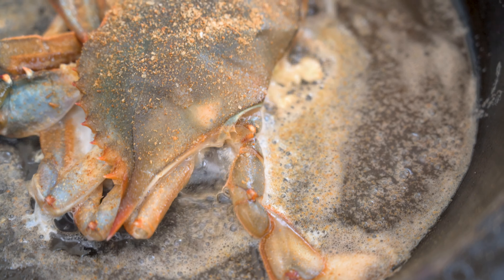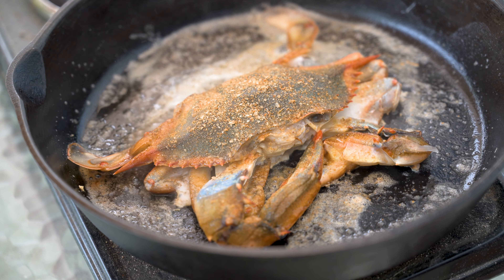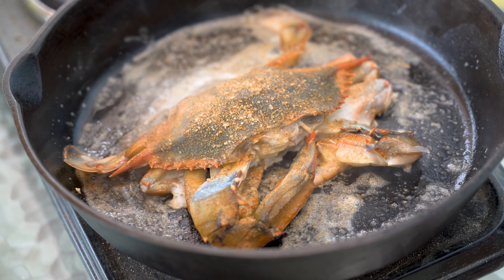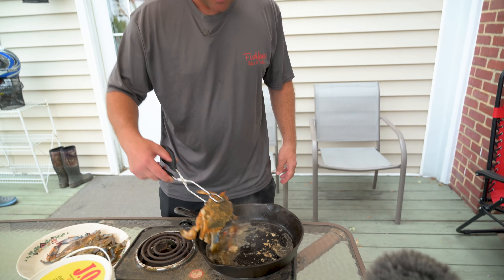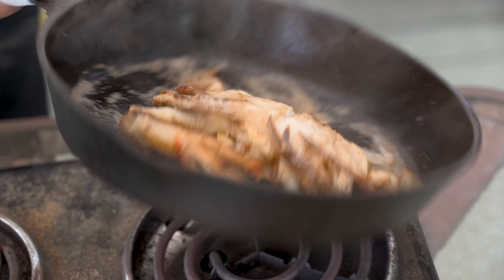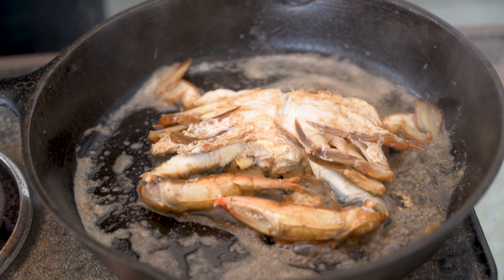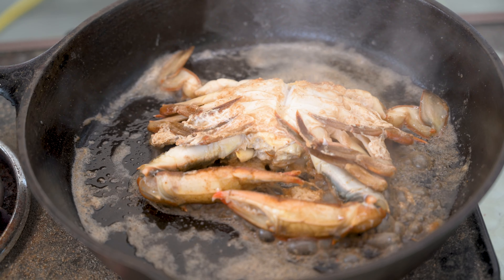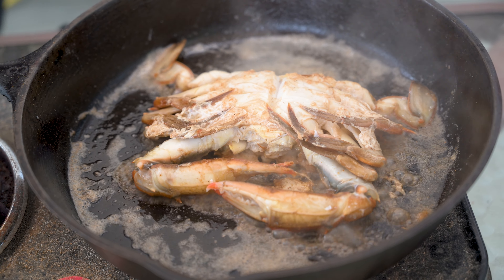This is a giant, six and a half, almost seven inch soft crab. I know you're used to seeing these four inch, four and a half inch little crabs. It's a Maryland soft crab right here — don't get no better than that. We're gonna flip them over. If you ain't cooking soft crabs in your grandma's old cast iron, you ain't no soft crab cooker.